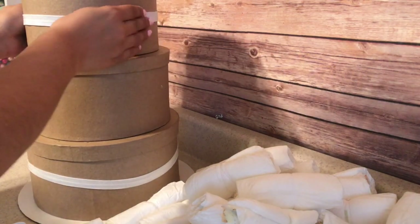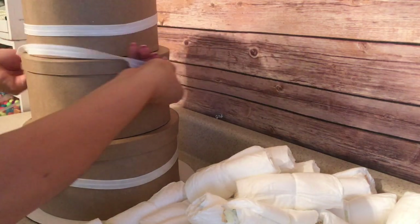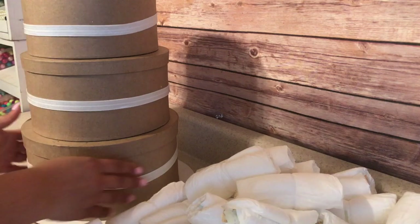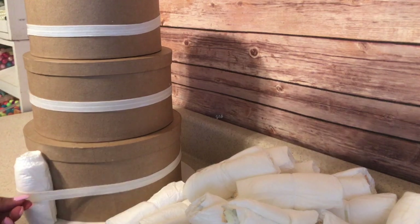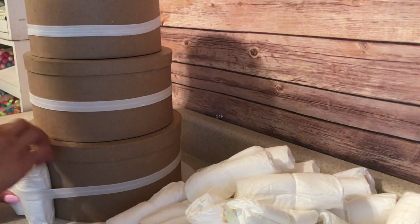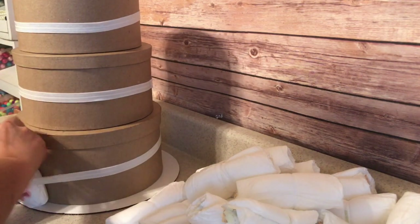Once you have your elastic over each individual box, just make sure they fit perfectly. Because once you start putting your rolled diapers inside the elastic, if it's loose, the diapers are going to fall out and you don't want that. So if it measures just perfectly, your diapers are going to be snug onto the box, and once you carry this wherever you're going to take it, your diapers will stay in place.